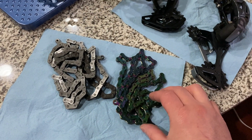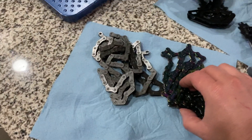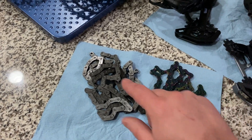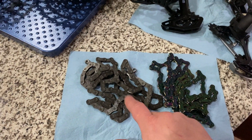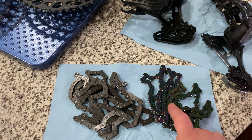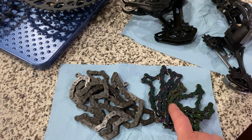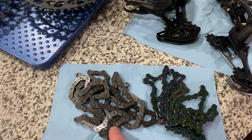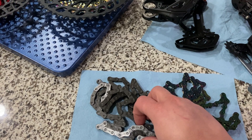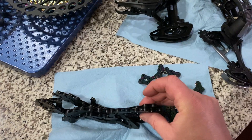This is a brand new XX1 rainbow chain, which has hollow pins on it. With this new flat top chain, I put a pair of calipers to compare the width between it and the XX1. The XX1 came in at around 5.24mm and the flat top chain comes in right around 5mm wide. So the flat top chain is a little bit thinner or narrower than the previous version.